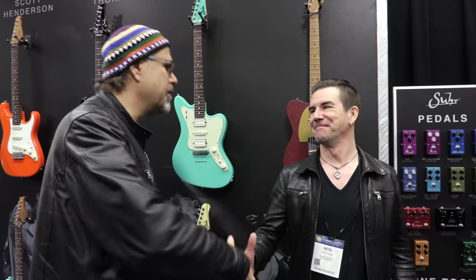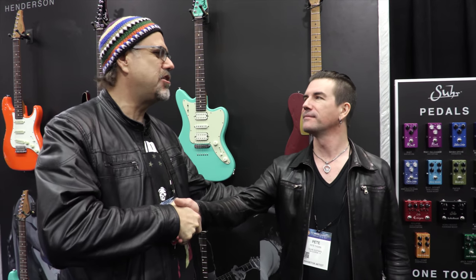Can you dig it? All right folks, thank you so much for talking to us, Pete. Really appreciate it — great to finally meet you. Yeah, Greg Koch for Wildwood Guitars here at NAMM 2017. Out.